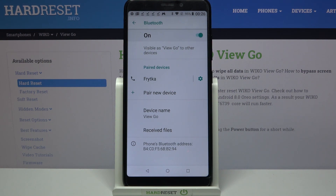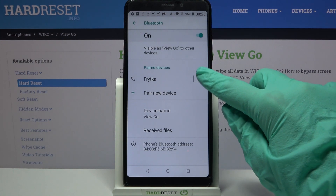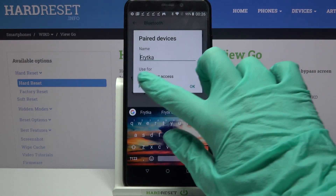You can always forget this connection by tapping on the green gear icon next to the device and choosing forget.